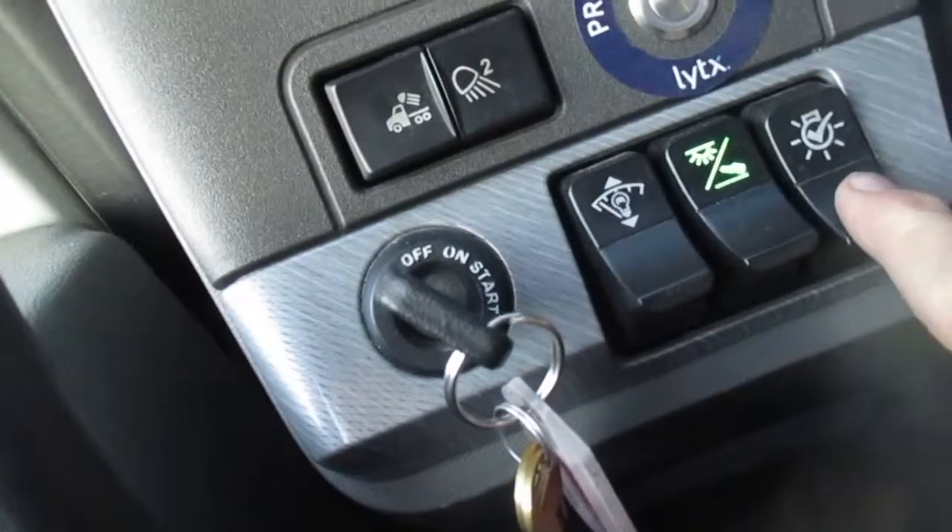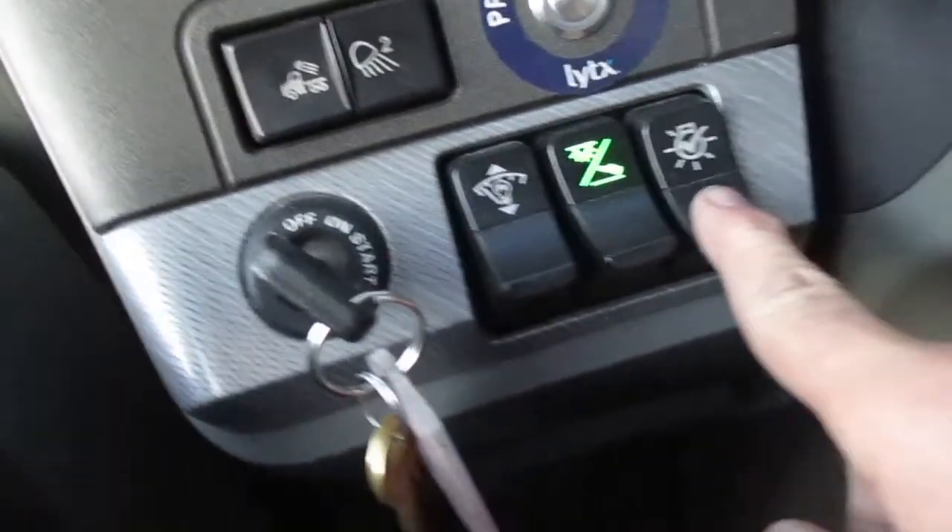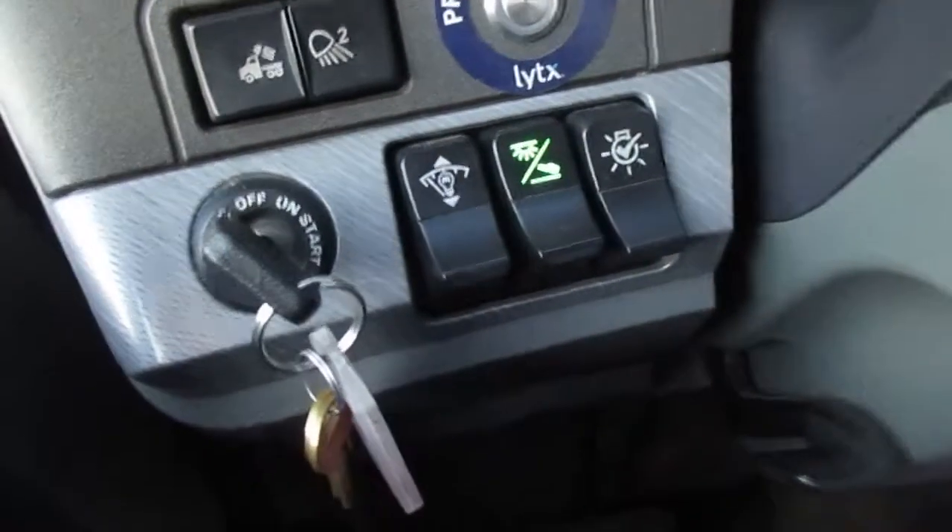And then this checks your lights — makes sure everything's working good on the truck.